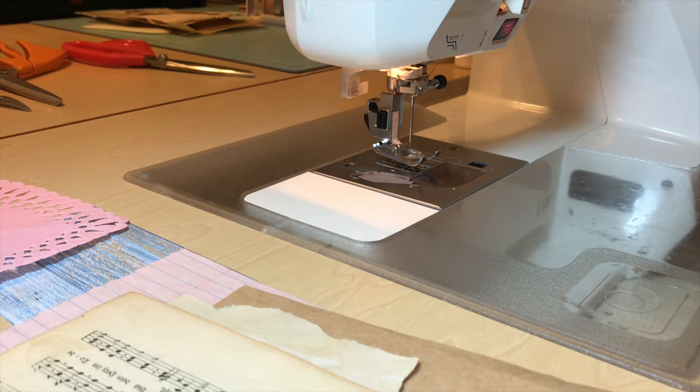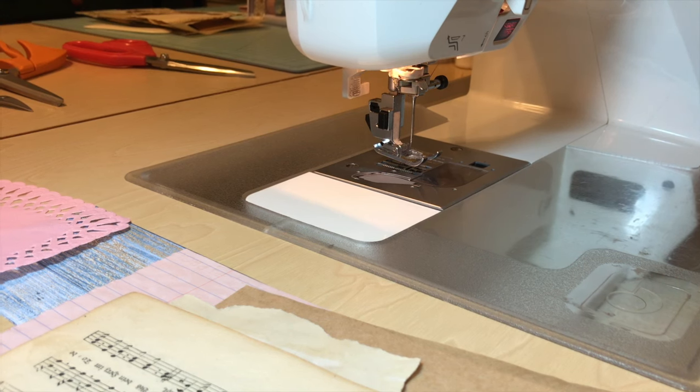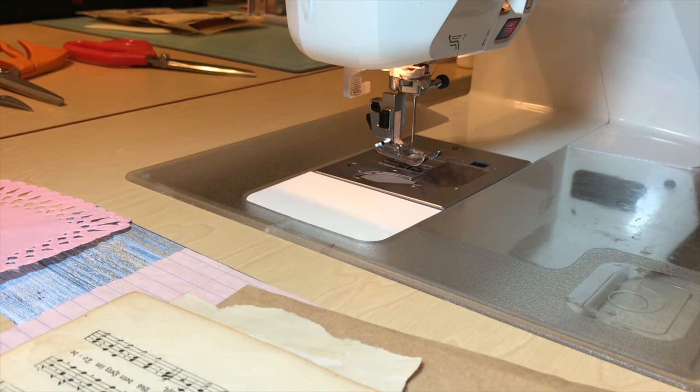Hi everybody, it's Denise with Wonder Bar Crafts. This is like take three — I'm trying to get this done. I don't know how I adjusted the camera yesterday. Hopefully I've got it right this time if my dog doesn't knock over the tripod again — that's holding the little squiggly arm that holds my phone. So it is kind of late.